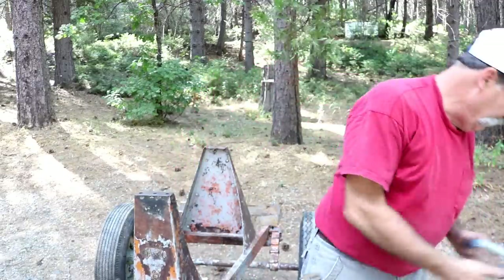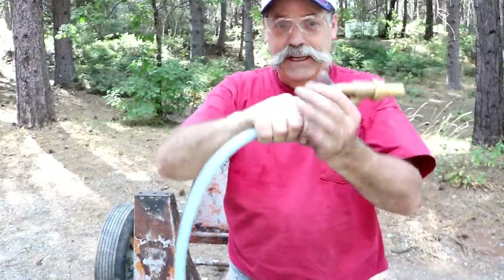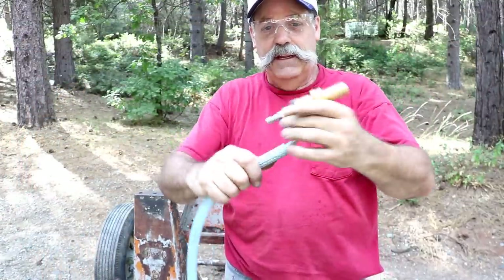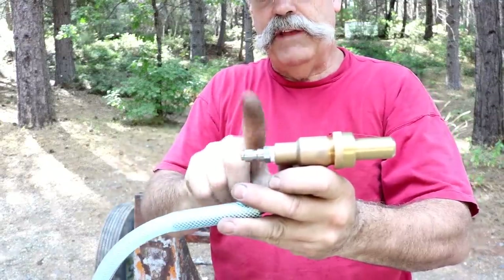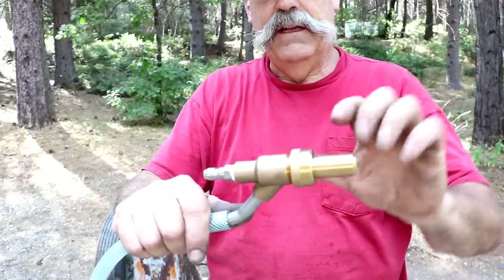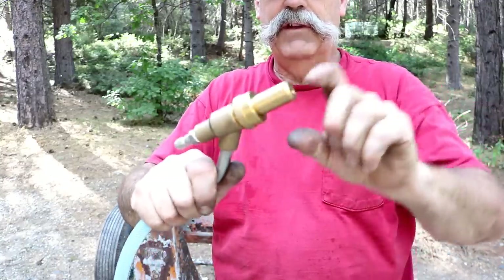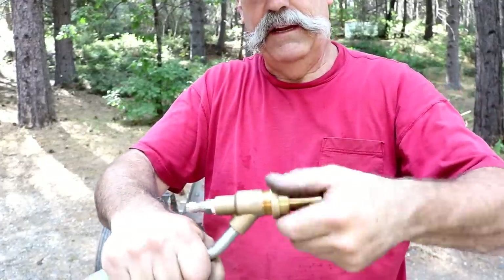So I picked up one of those wet sandblasting deals right here. Basically, this is what you're buying. It comes with a 25-foot hose, a suction hose for the sand, and it comes ready to go as far as attaching right to your pressure washer wand, and has a nozzle inside. And then this is your blast nozzle here, the venturi part, basically. And it has a ceramic piece inside here.